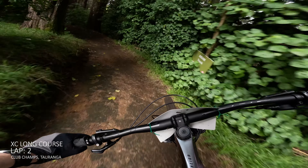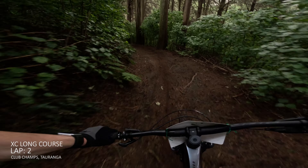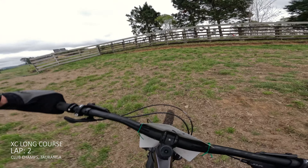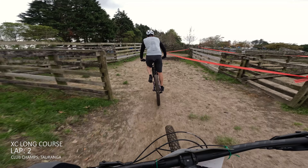Now I'm just trying to get through the next couple of laps, just trying to hold my position because all these points go towards the overall club champs. That's why I ended up doing all these events - just to see where I am, get a good benchmark, and then try to better myself next year.